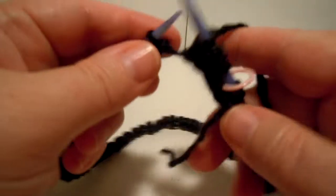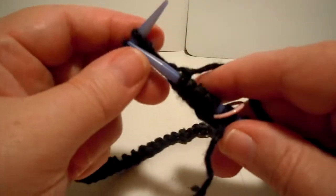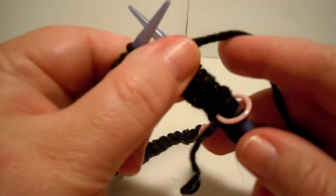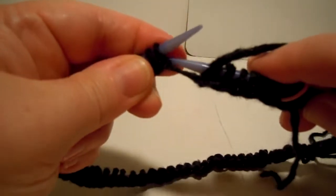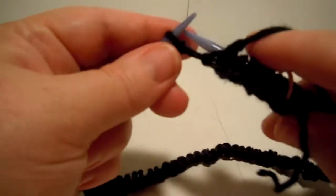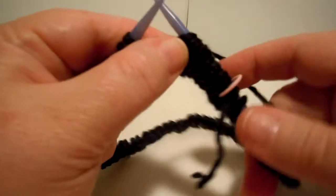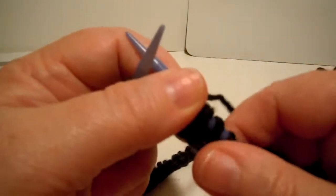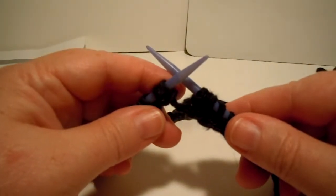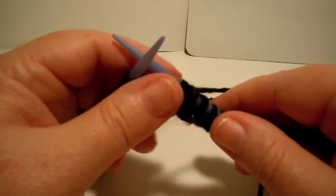Then you're going to do the same thing over and over again — knit two, purl two. So now I'm going to knit two: one, two. Then bring the yarn forward and purl two. I'll see you in the next video when we get to the end of this round so you'll know what to do. Talk to you later. Bye!